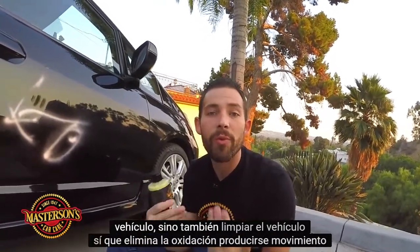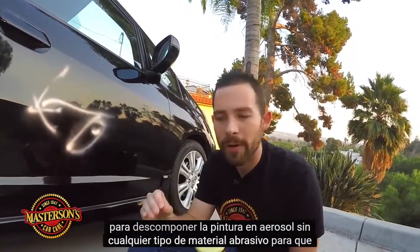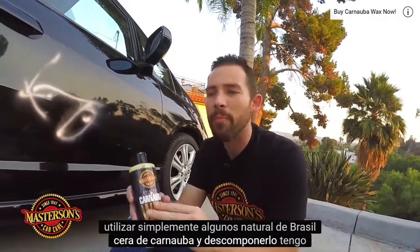It removes oxidation, it can remove tree sap, it can remove road tar, and it's going to break down the spray paint without any type of abrasive material. So you don't have to use rubbing compound, you don't have to use polish — you can easily use some natural Brazilian carnauba wax and break it down.